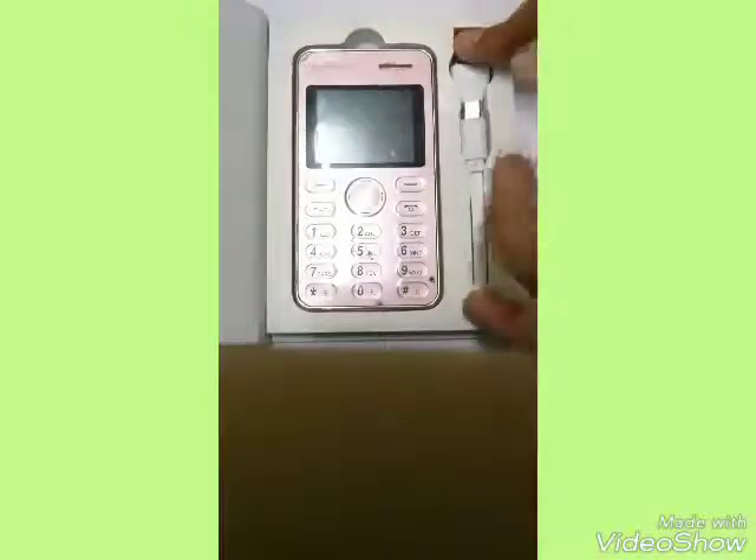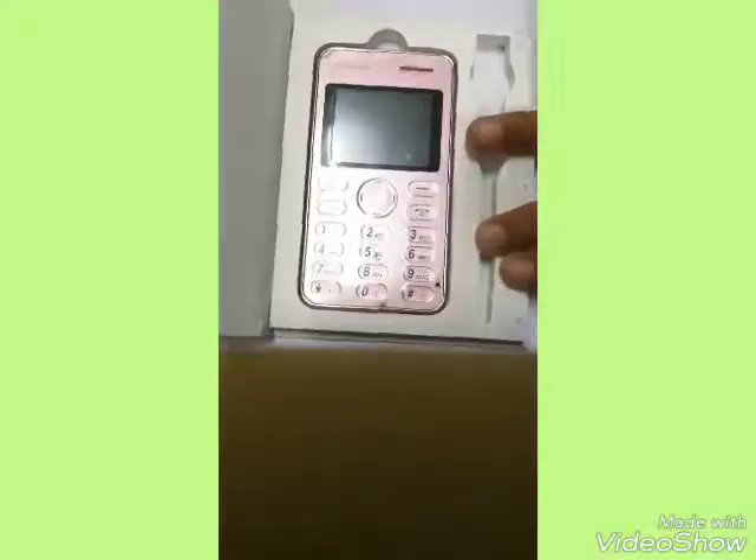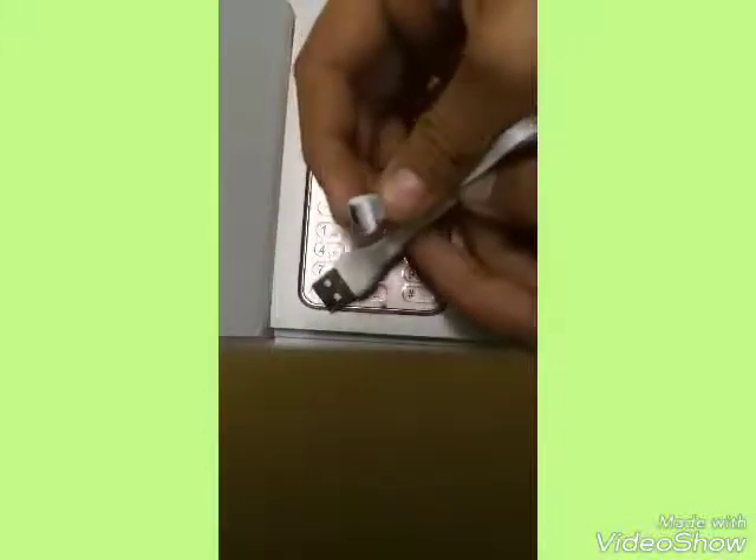Now let's open this one. This is the front side and this is the phone. As you can see, this is a cable — a micro USB cable — and not a lot of things are supplied in the box. Even the adapter is not supplied.